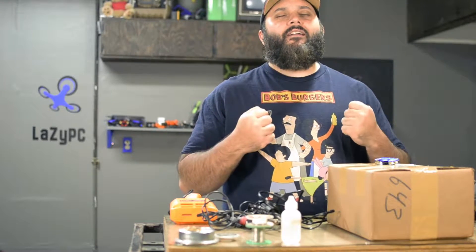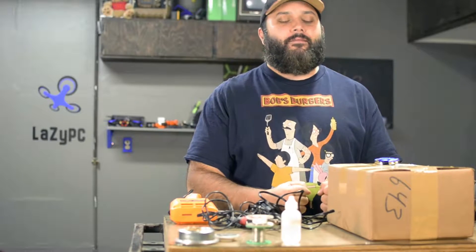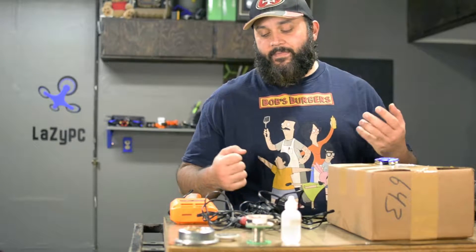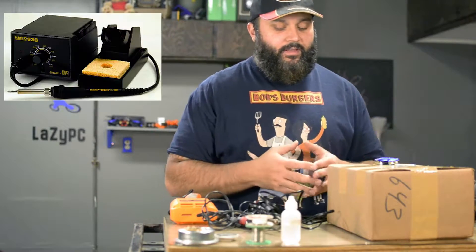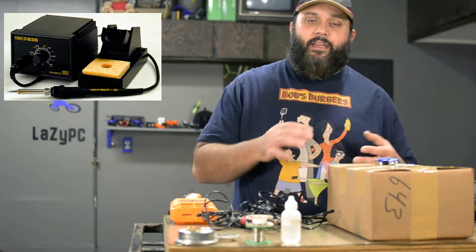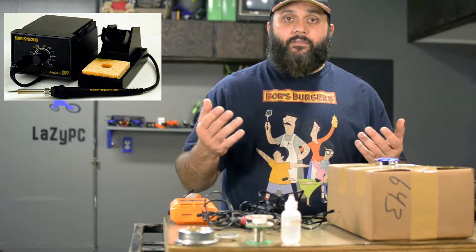I'm going to be a changed man and put aside my evil past. I have ordered a soldering iron — but at the same time, I'm huge on budget things. The Hakko 936 has been a staple in the electronics industry and solder work basically forever.